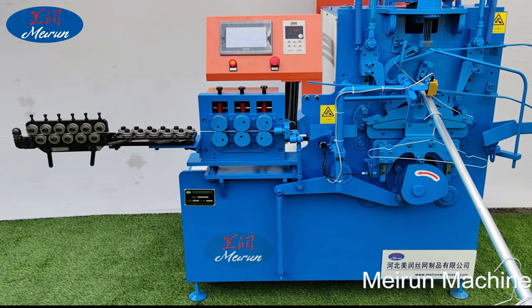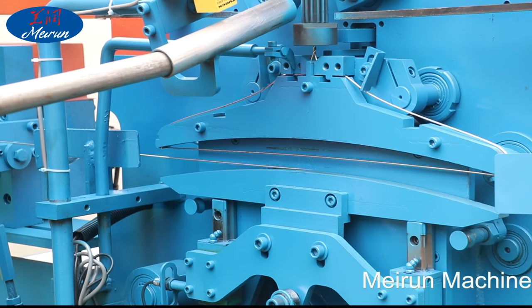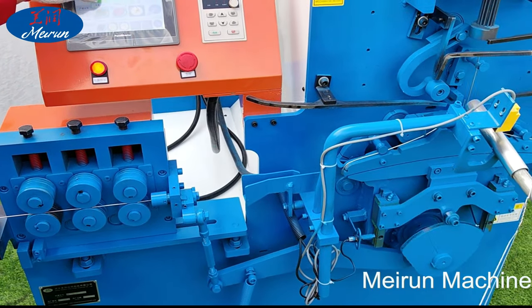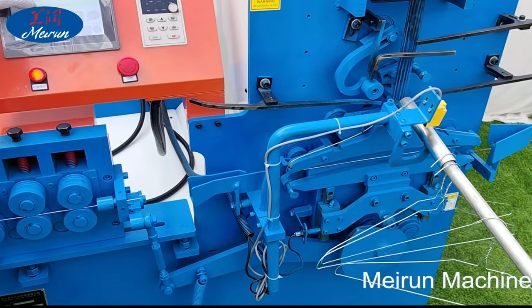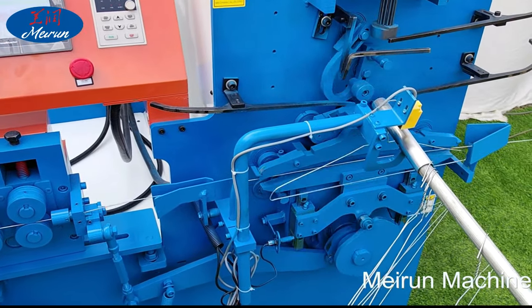Generally speaking, the wiring machine is an ordinary wiring machine for standard use. Customers who need high-end output choose the automatic wiring machine. The hanger manufacturing machine features a CNC automatic structure, has high technical content, is easy to learn, and is an indispensable machine in the hanger production line.